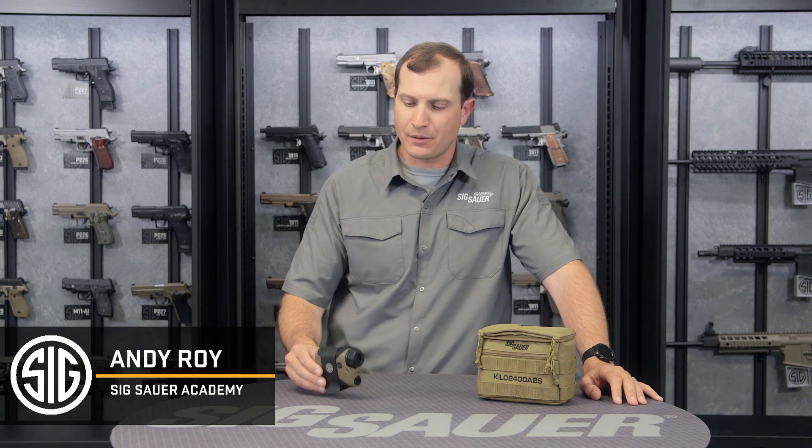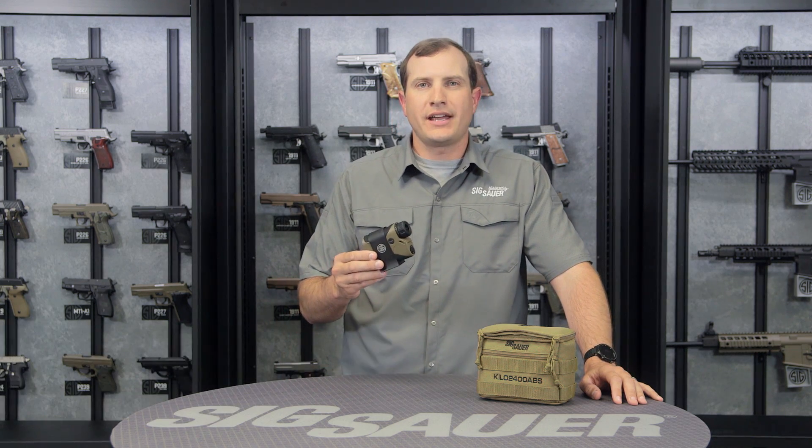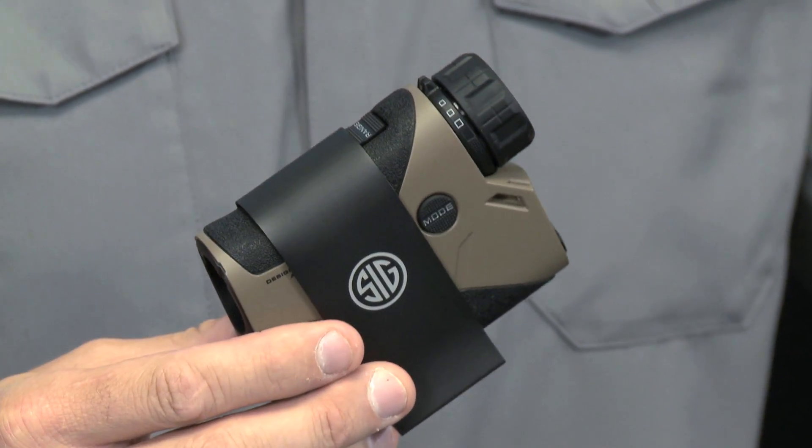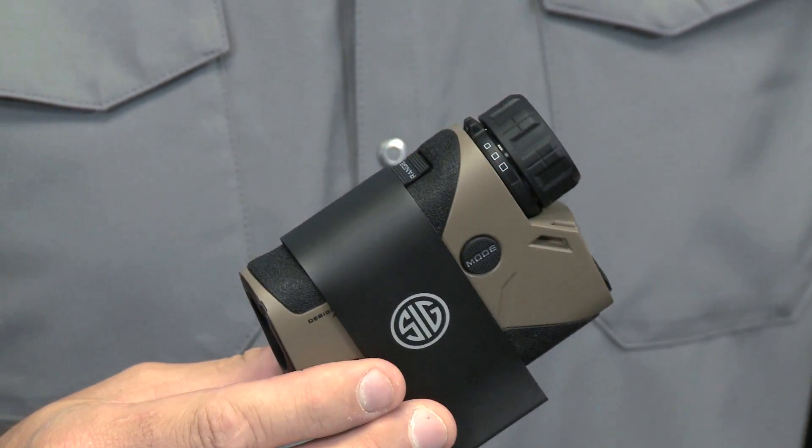Hey folks, Andy from the Sig Sauer Academy. What I have here is Sig Sauer's Kilo 2400 ABS laser rangefinder. ABS stands for Applied Ballistic Software — we'll get into that in a little bit.